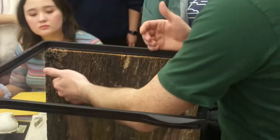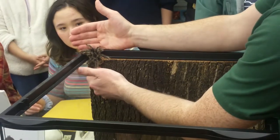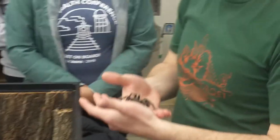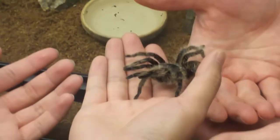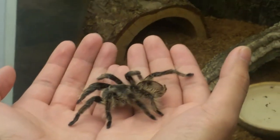If anybody has questions about spiders, I can attempt to answer those as well. One thing a lot of people notice is that the spider is very lightweight for how large it appears, and it's kind of interesting to feel how the steps that the spider takes onto your skin feel.